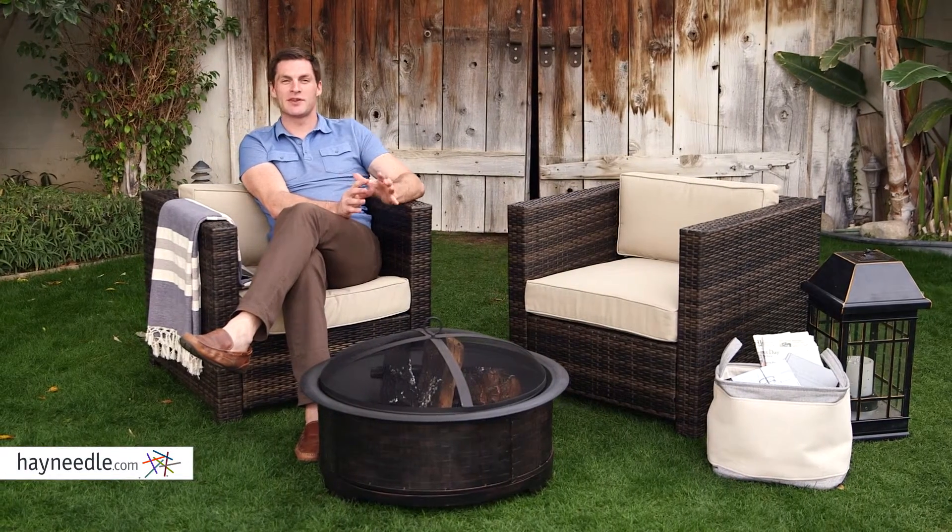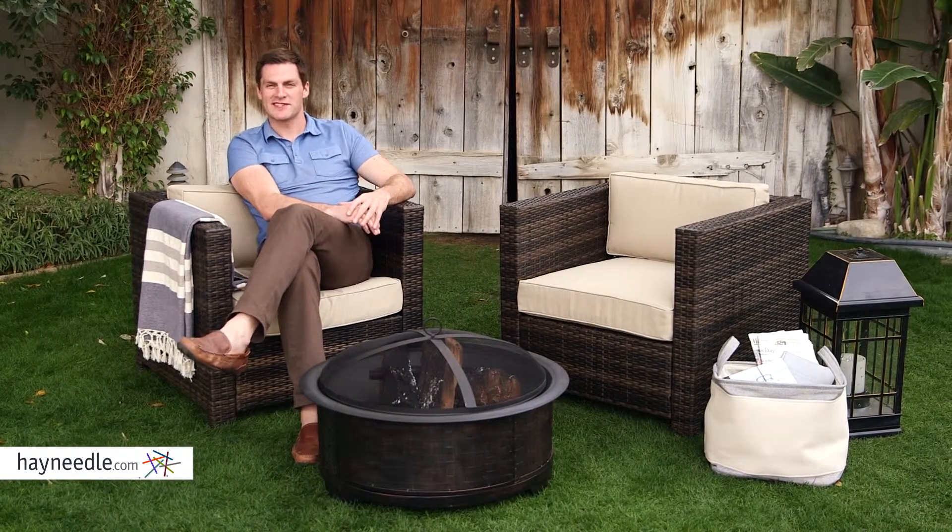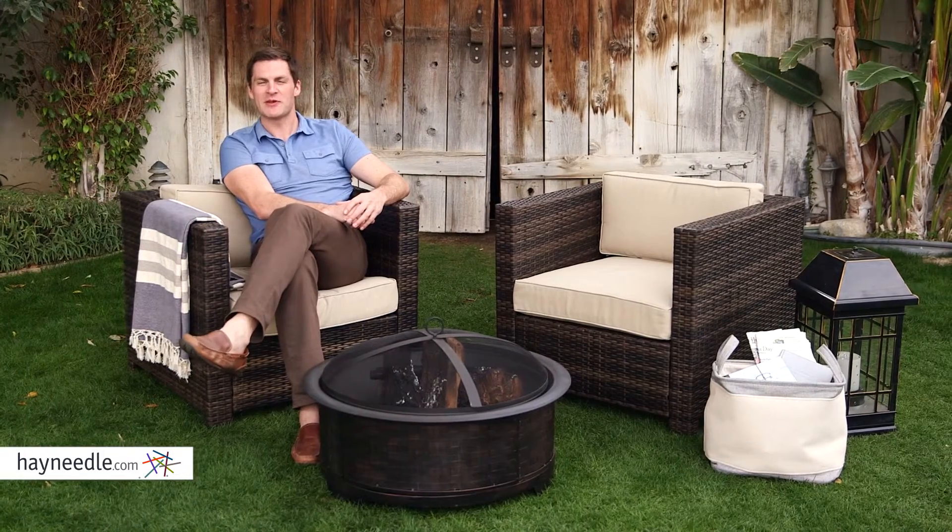Hi, I'm Mark with Heyneedle. A simple design but with a whole lot of comfort, let's take a quick look at the Bellum Living Pavani Club Chair.